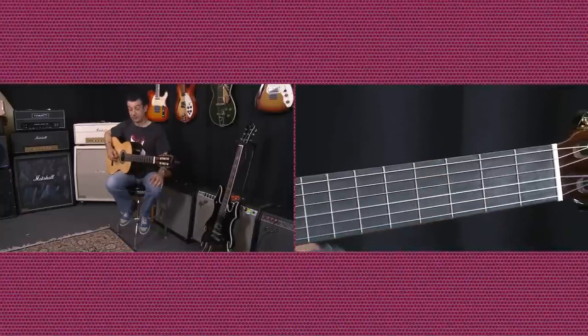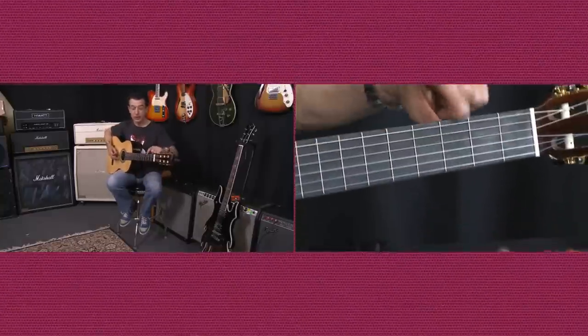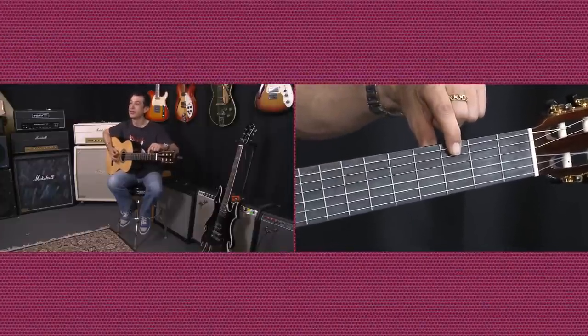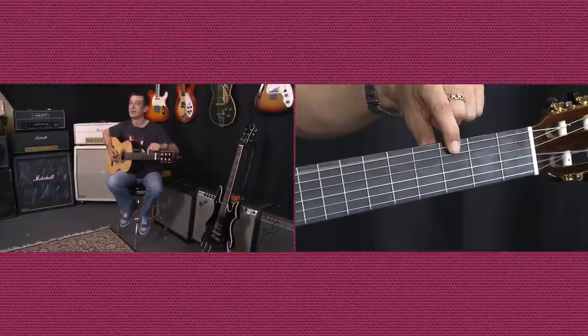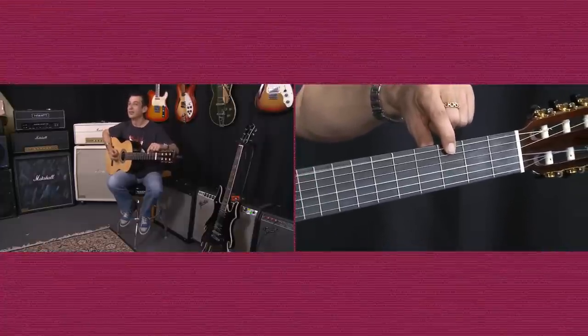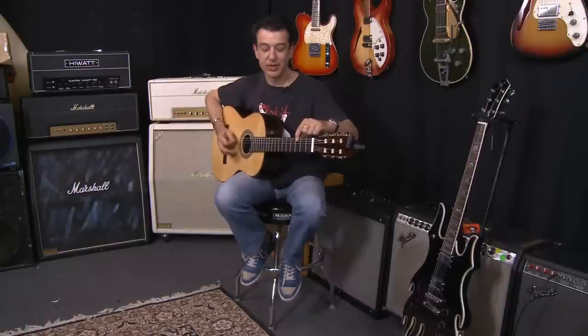Now if you want it to sound a little bit better and you've got someone else in the room, they can just play the top G note and pedal on it — one and two and three and four and — while the other one plays the riff.